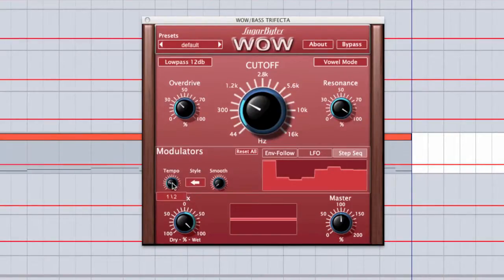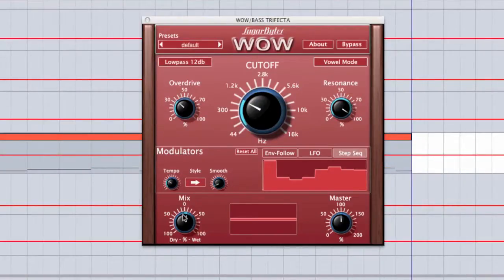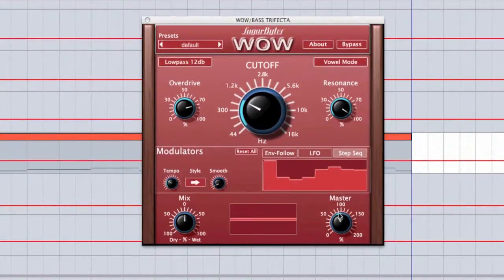In the step sequencer, you can control its beat-synced tempo, smoothing — which gives it little crossfades at the beginning and end — and the direction. At the bottom, we have a mix control, which is really useful: if you're using it as an insert, it gives you the ability to mix the wet and dry signal, as well as a master knob that provides an additional gain stage to trim the volume. For example, when you add quite a bit of distortion it increases the amplitude of your signal, and you'll want to back off the master volume without having to decrease the track volume or add a separate gain plugin.